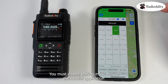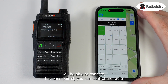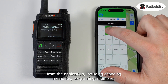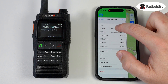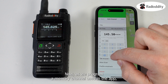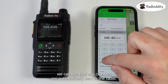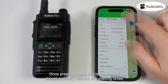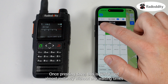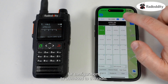You must enable pairing mode before the mobile application will be able to connect, but once paired you can control the radio from the application, including changing memories, programming memories and altering the radio's configuration. As we program a memory channel using the app, any changes are automatically sent to the radio once pressing save, performed almost instantly without any waiting times for configurations to download to the radio.